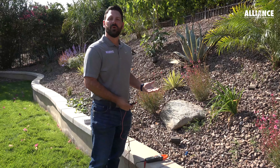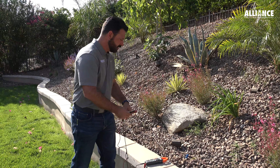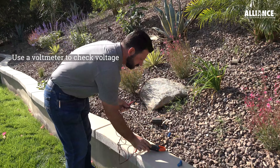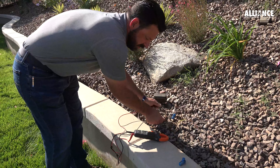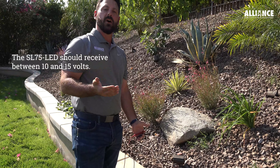The first thing we want to do is check the wire connection going to the fixture and make sure that there's voltage there. We pulled this wire up and traced it back — this is where the connection is. So I'm going to take my voltmeter, V with the squiggly line on it, and put one probe on each of these. We have 13.7 volts, so we know it's not a voltage issue.